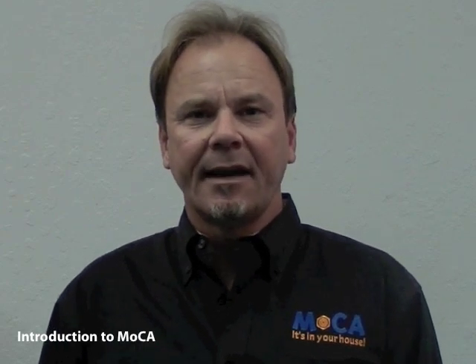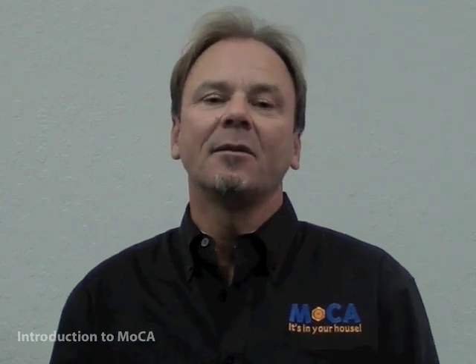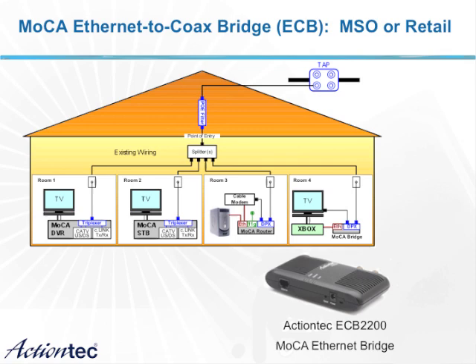There are a variety of products that have been certified to operate under the MoCA network. These devices include set-top boxes, bridges, routers, and DVRs. One of the key new products available to operate in the MoCA network is called an Ethernet-to-coax bridge, or ECB for short.